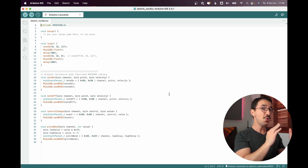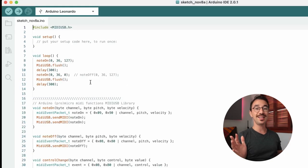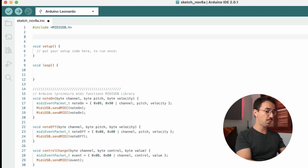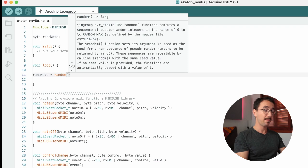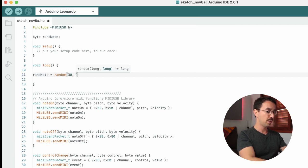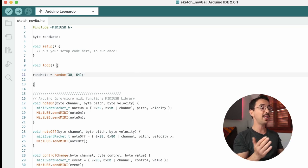Let's do something more fun using concepts from the last class plus a new one. I want to create a random MIDI note generator. First, create a variable — a byte called randNote. Then in the loop, set randNote using the random() function with a minimum of 30 and maximum of 64, so every loop iteration generates a new random note in that range.